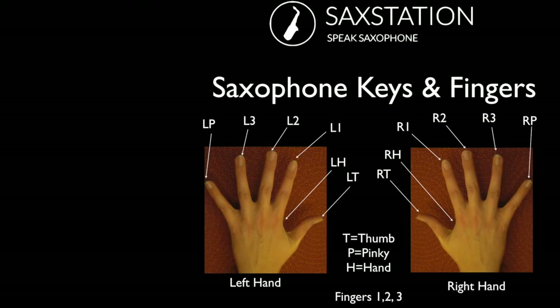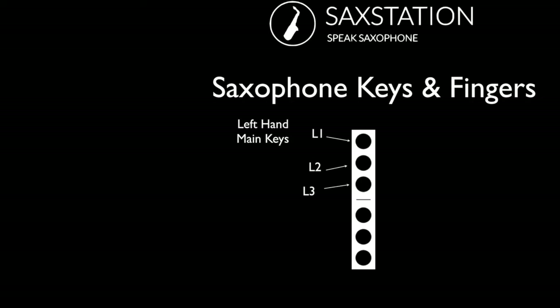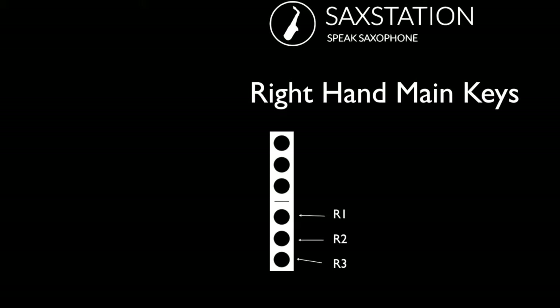These are labels for the different fingers on each hand. P stands for pinky, so we've got left pinky. We've got 1, 2, 3 for the middle fingers. LH stands for the side of the left hand, and LT is the thumb of the left hand. On the right hand we have the same system. A dark key means it's pressed down; if it's white or empty that means it's left unpressed. On the left hand you've got three main keys: L1, L2, and L3. On the right hand you've got R1, R2, and R3. There are usually either 22 or 23 keys total, depending on whether you have a high F sharp key.